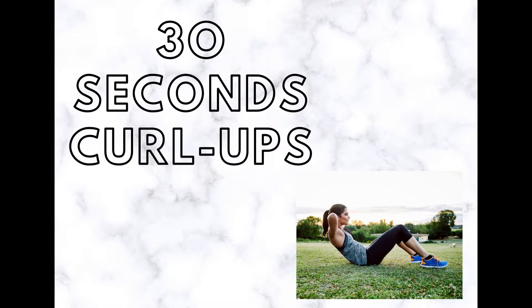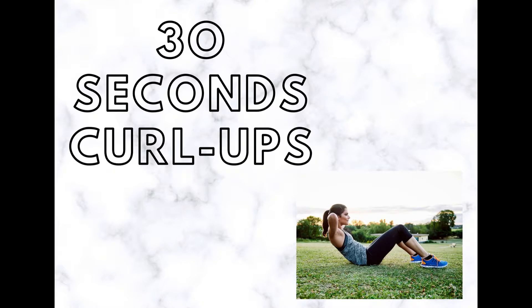Curl-ups focus on the strengthening and endurance of the abdominal muscles. The abdominal muscles play an important role in the stability of the spine and trunk control. Curl-ups are performed in the crook-lying position by lifting the head, arms, and upper trunk from the floor.